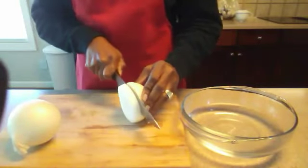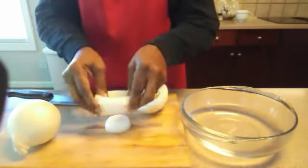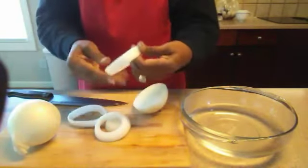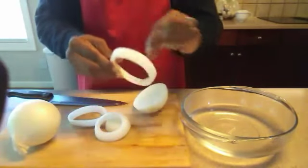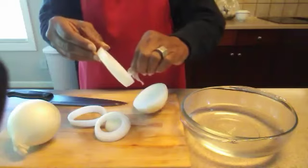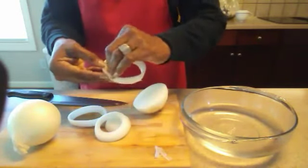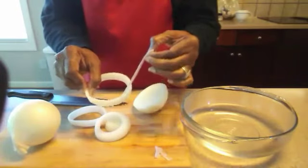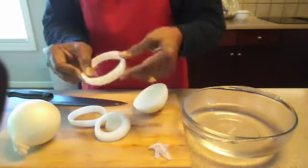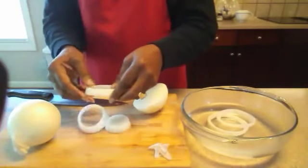The first thing we need to do is slice up our onions. I'm going to be slicing them at about a half inch thickness. You just want to separate them by punching them through gently to form the rings. This little skin part inside, if it's coming out, you can go ahead and just take it out. You don't really need it. Just separate them and then we put them into water.